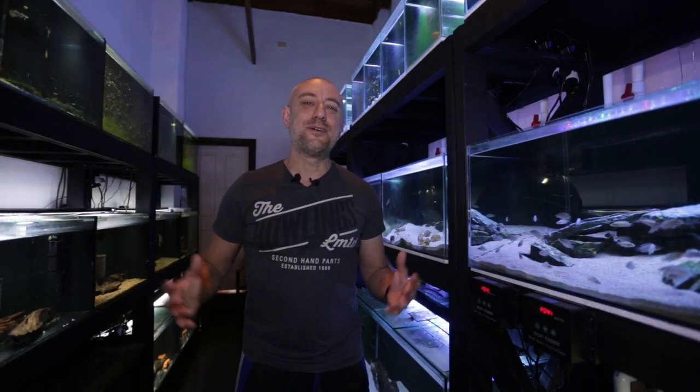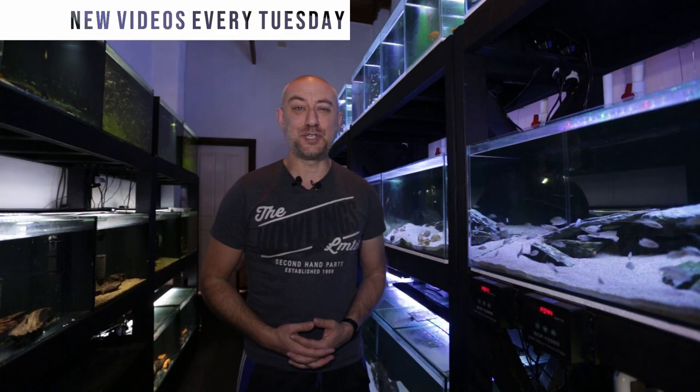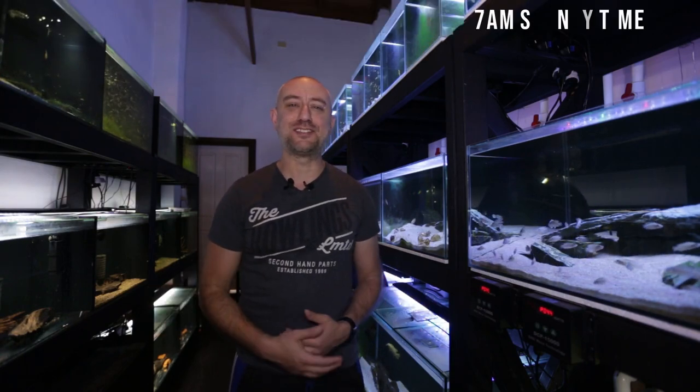Don't want to wipe out every single fish you have in your fish room. G'day guys, Jason here. Welcome back to my fish room. In this week's video, we're going to be looking at some fish that I recently purchased. Let's just get straight into the video.